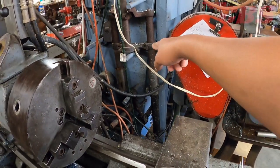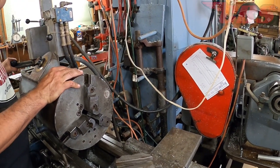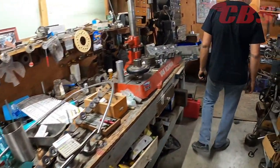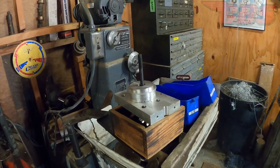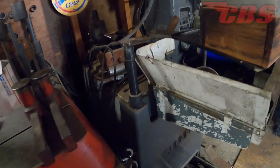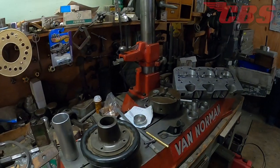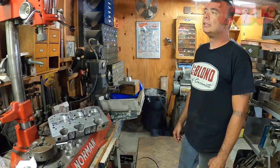There's some type of BSA fork assembly — probably a B33 or similar, smaller than the A10, one of the little singles. And of course there's the hone — a Sun & honing machine, the MBB 1600. This is the last year of the cast iron base, so they're pretty rigid machines.